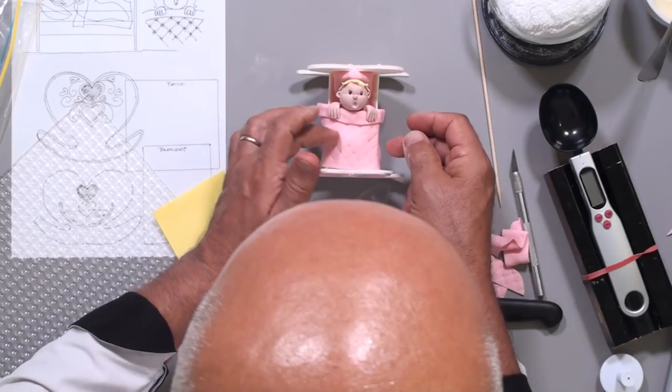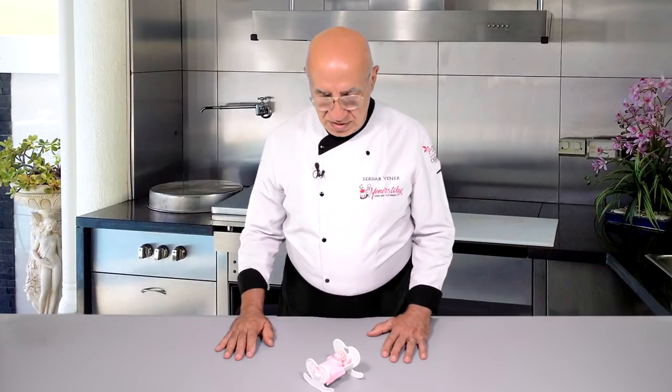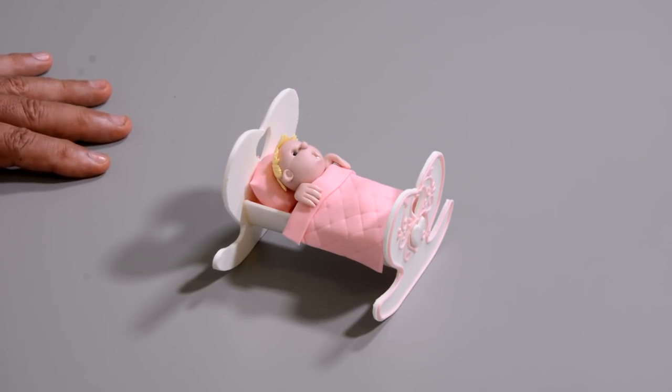Our baby is looking up and saying, 'What's happening here, what am I doing here?' I'm sure you'll notice that in the tutorial I used some additional tools beyond what I showed at the beginning — please pay attention to that in the course material provided by the link below. That was my little baby in the cradle for a christening, naming, or even baby shower cake. I'd like to show more simple ideas in the future — maybe baby name on blocks, or booties. Don't forget you can access longer videos from unisb.com with a one-day free trial. Thank you so much for watching — please like, share, and subscribe. God bless you all, bye for now.